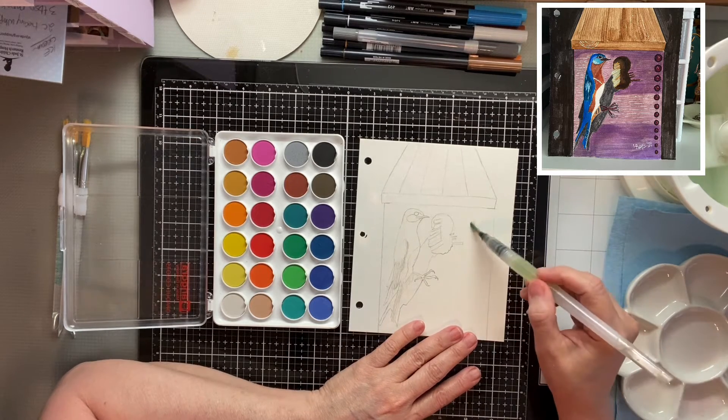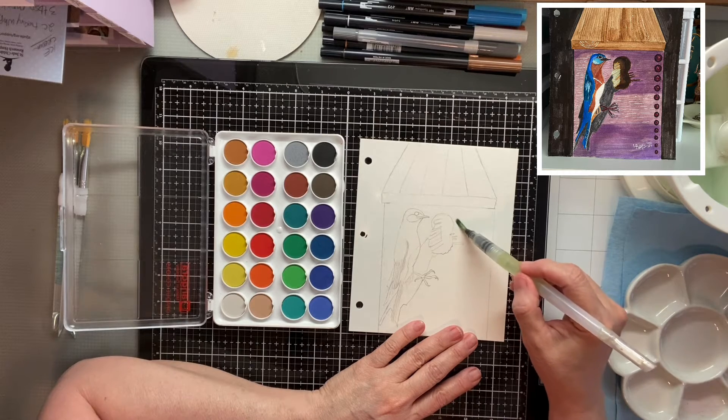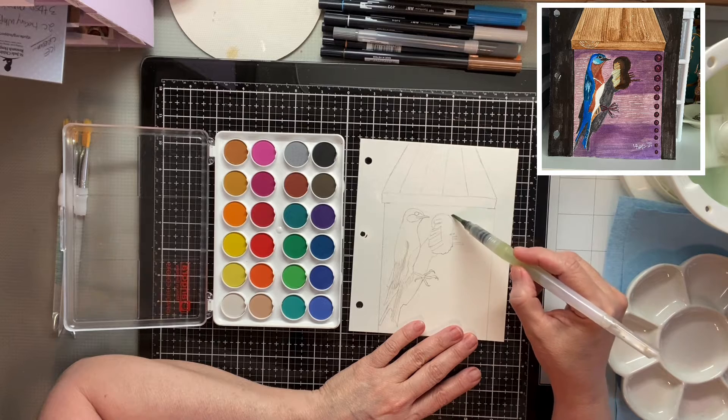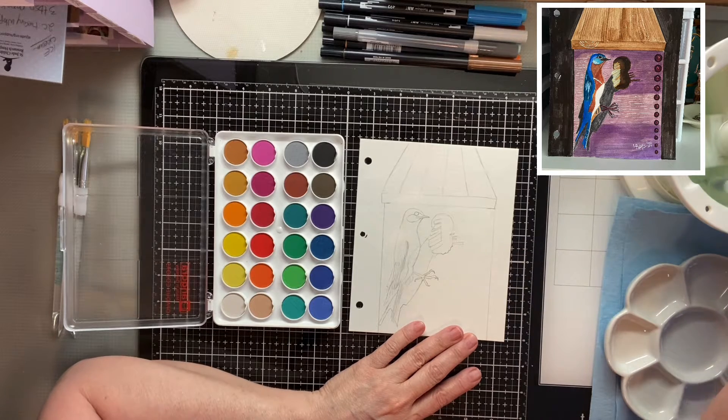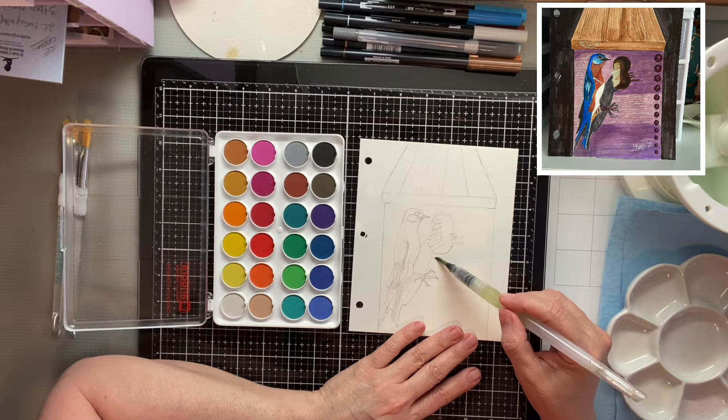I'm going to start with the wooden background. I'll go ahead and use my watercolor brush to wet everything. Remember, the water is only going to go where you wet it.